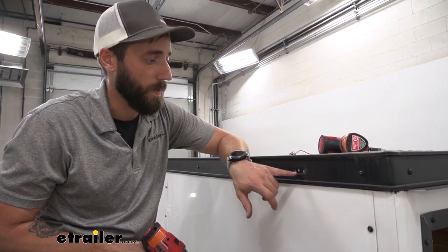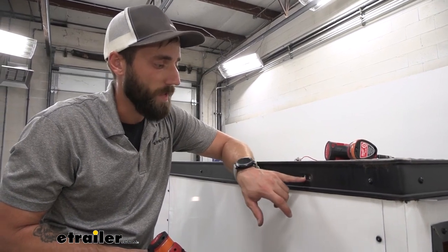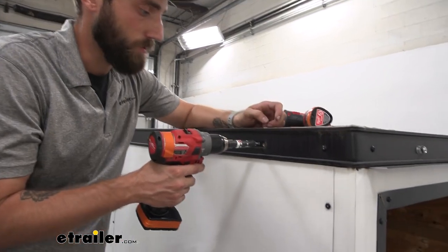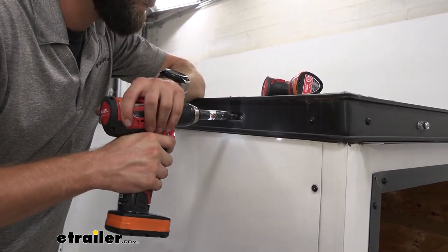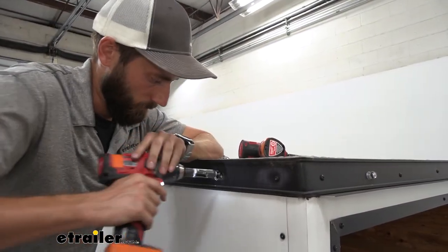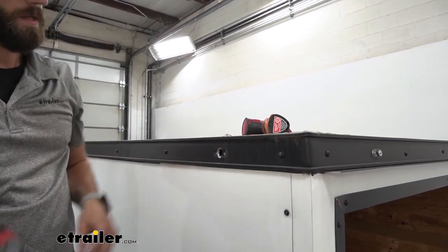So our light is going to require a three quarter inch hole right here, so I'm going to go ahead and use that middle one just so it stays nice between these two bolts and overall is going to look better. We're going to go ahead and take our three quarter inch drill bit here, and now that we're through I'm going to go ahead and take my file and just kind of clean up that edge.